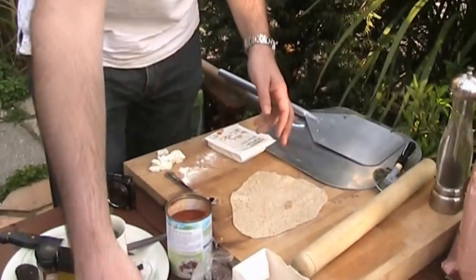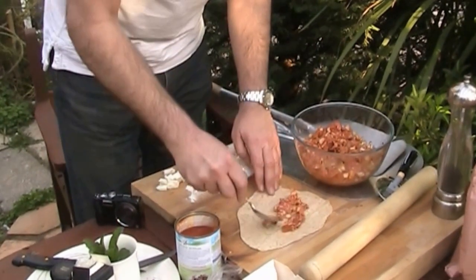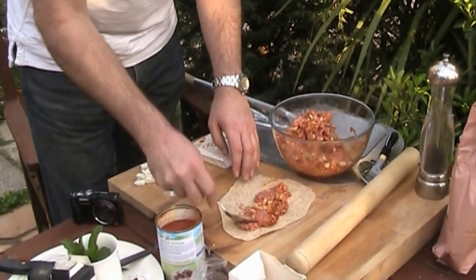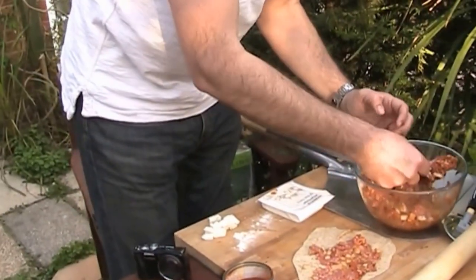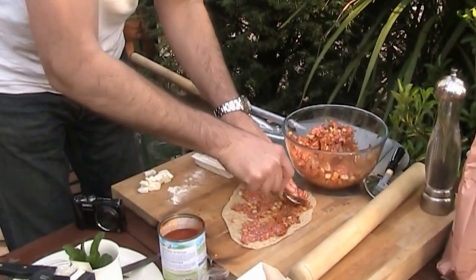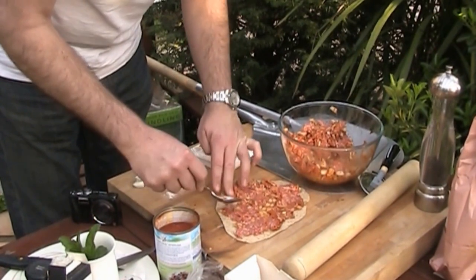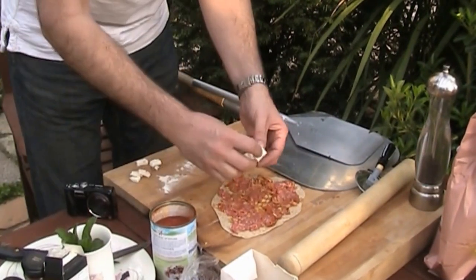Now we're going to put it on the pizza. I've just rolled out a piece of dough nice and thin, and all I'm going to do is put a selection of my mixture on here, spreading it using my hands.